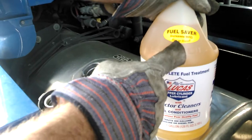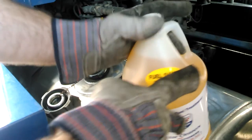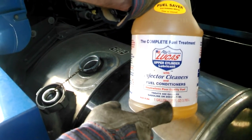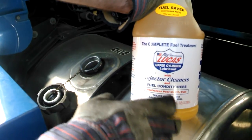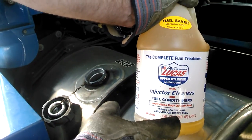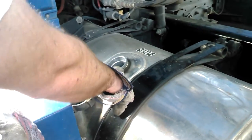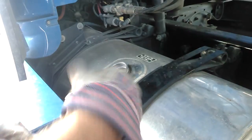This is going to give you better fuel mileage, but also it's going to add lubricity since they took all of the sulfur out of diesel fuel. That sulfur was what lubricated the cylinder walls, so this helps fix that problem. You want to add it into your fuel tank just as you're about to fuel, and I'm about to fuel.